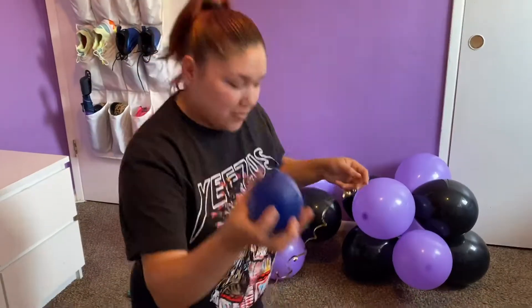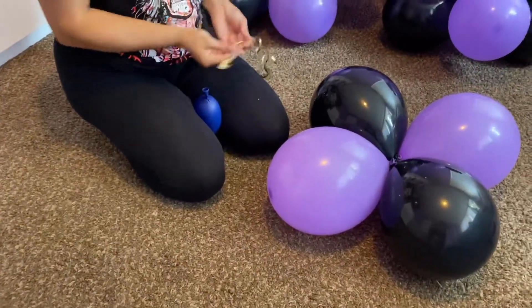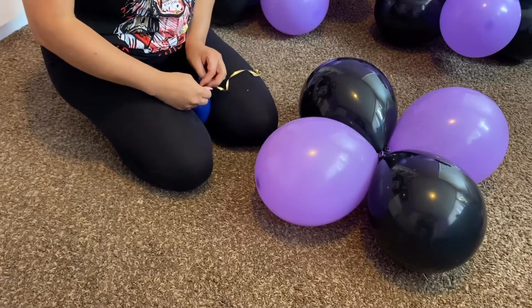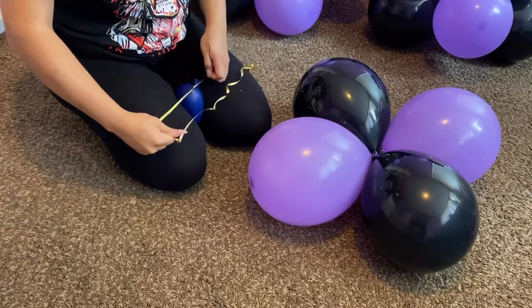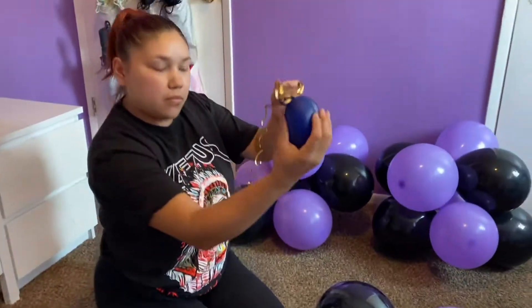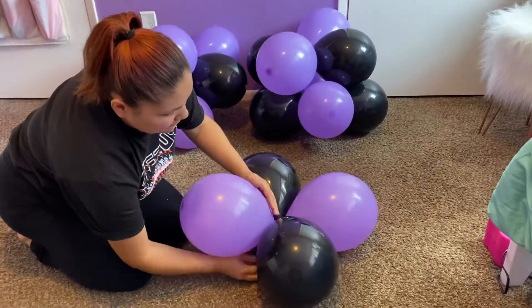Now for the next part of this column, we're going to be grabbing that last balloon we spoke about. Now that we have all our balloons blown up, tied together, and crossed, we're going to tie that ribbon to our balloon. Our balloon is filled with water — it's going to be used as a base; the water helps it stay in place.